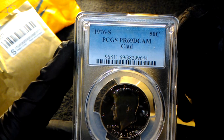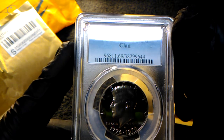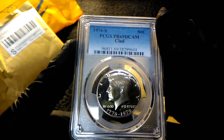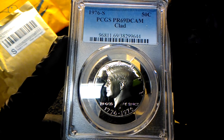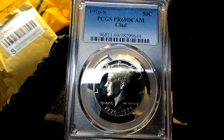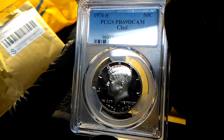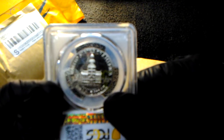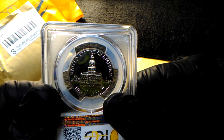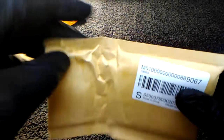1976 S proof 69 Deep Cameo — I want you guys to look at that coin. Sorry if you hear the squeaking of the markers over here, I'm drawing a picture for her. That's beautiful. It's about a centennial, and we got some bubble wrap in there.